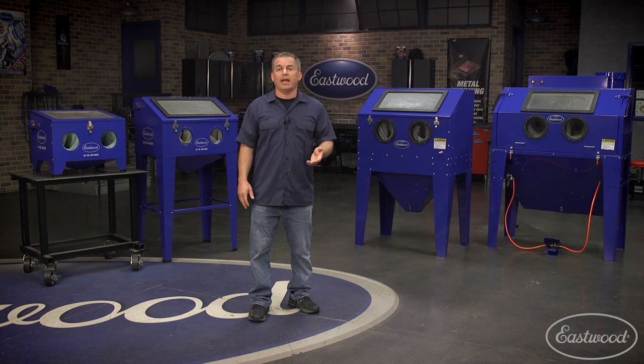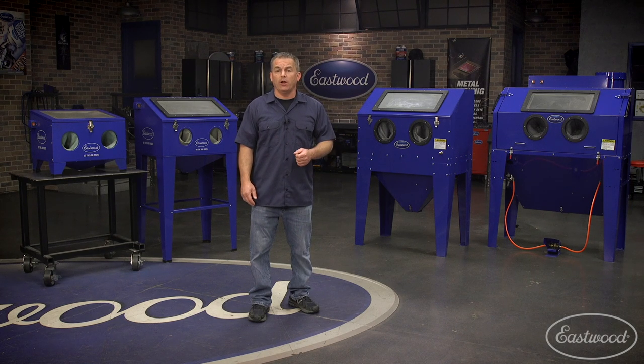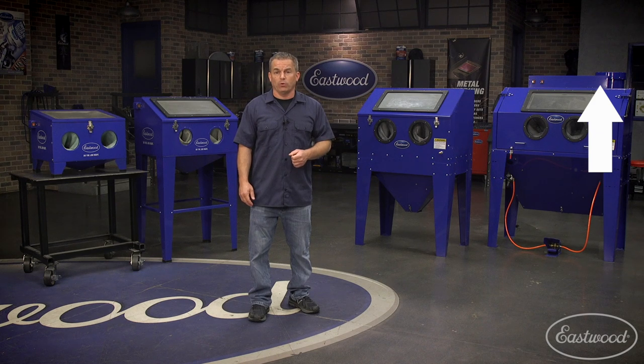Now let's take a look at some blast cabinets that are available at Eastwood. If you want more detailed information on any of these, there'll be a link to visit eastwood.com near the end of this video, or you can always click the link in the top corner.